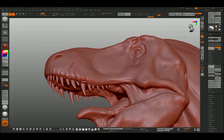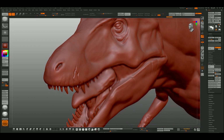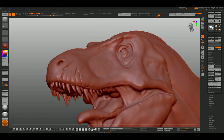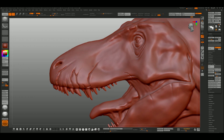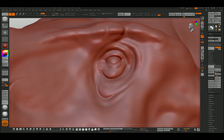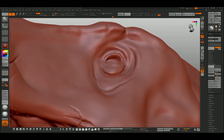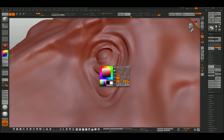I always use the same combination of brushes — inflate, clay buildup, and the dumb standard. At this stage I'm just picking up little nostril details. I'm speeding up the video because this took about an hour in real time. The total work on this finished T-Rex model was about 12 hours. Here I've isolated the T-Rex from the eyes so I can go in with flat polish just to refine the eyelids.